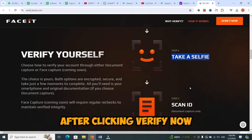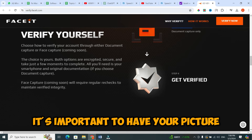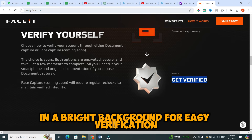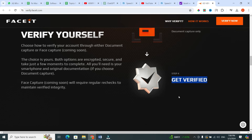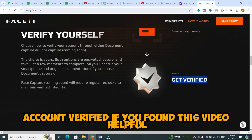After clicking Verify Now, you'll see all the details you need to provide. It's important to have your picture in a bright background for easy verification. And that's it — you're now on your way to getting your FaceEat account verified.